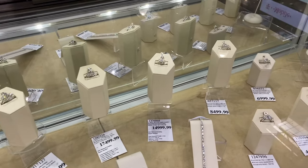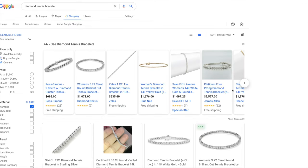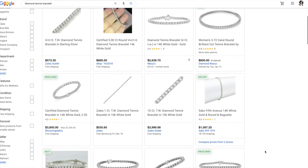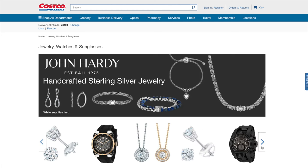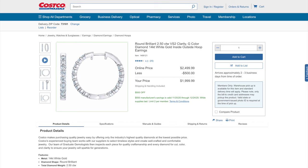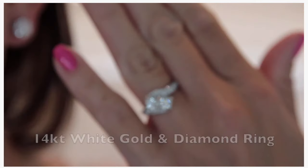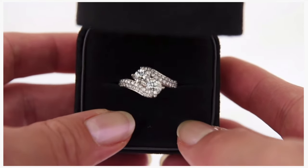Oftentimes it can get overwhelming sifting through all the diamond retailers and more importantly, finding a place you trust. It's hard to go wrong with their styles, especially as they tend to be more classic in nature. And for those of us who can be indecisive, Costco does a great job of narrowing down your options. This is not my first time shopping at Costco for diamond jewelry — I have a few other videos on Costco diamond jewelry, so be sure to check those out if you're interested.